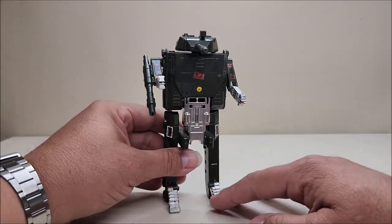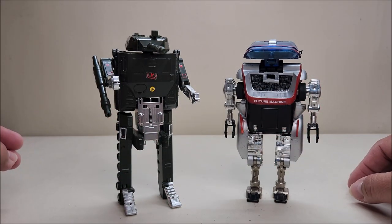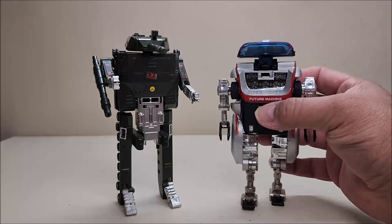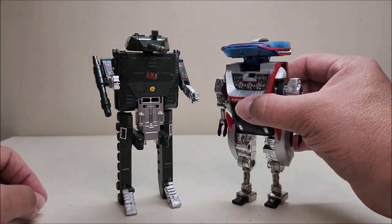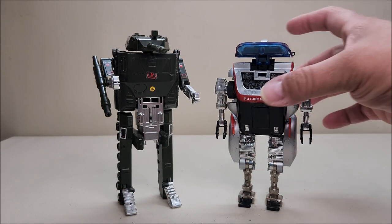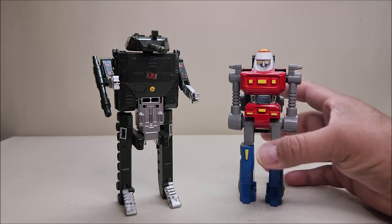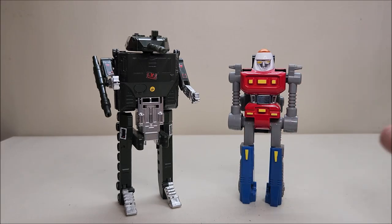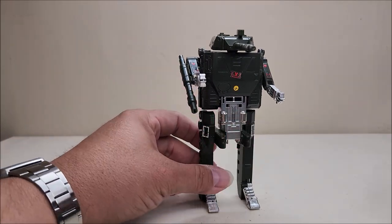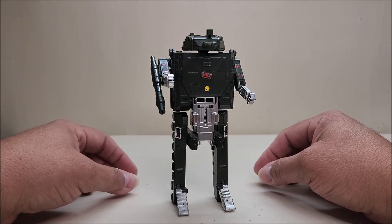Here he is with fellow Renegade Psycho in robot mode — that's what I meant by the 'average' Super GoBot look, all similar in style. Destroyer is a very cool departure from that. And here he is with Super Cycle — it kills me how much shorter Cycle is than all the other Renegade Super Robots. It's just funny.